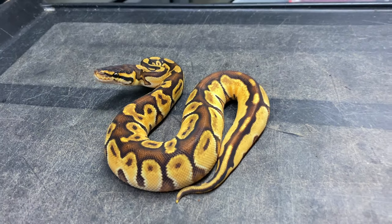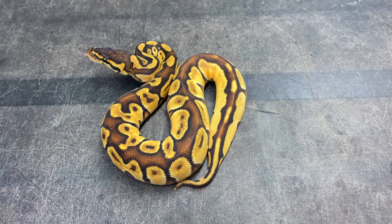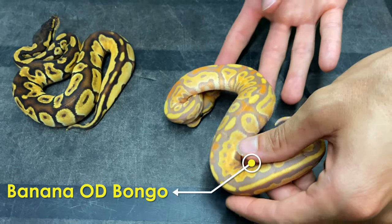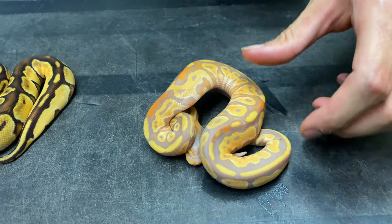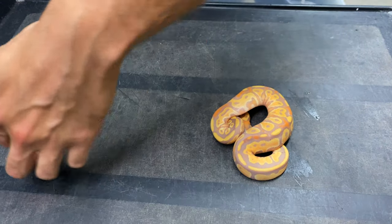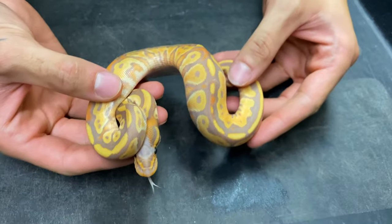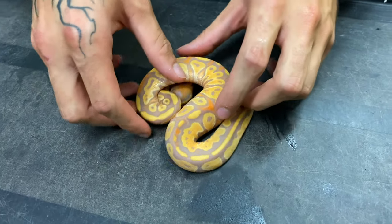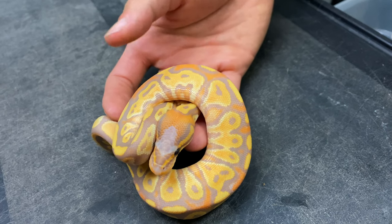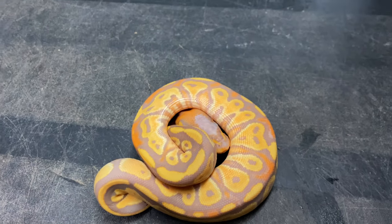My breeder male is an orange dream yellow belly bongo, which is why I have so many combinations with those genes. Here's another of my favorites — this is banana orange dream bongo. She's a female, and the oranges coming into this girl are insane. That head — deep, deep orange, especially for bananas. Banana has insane orange sometimes combined with other genes, but this banana bongo orange dream is incredible.